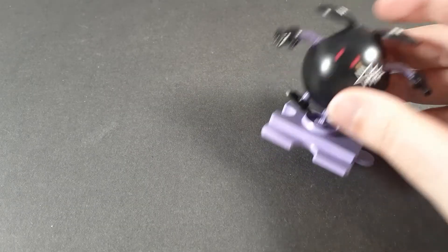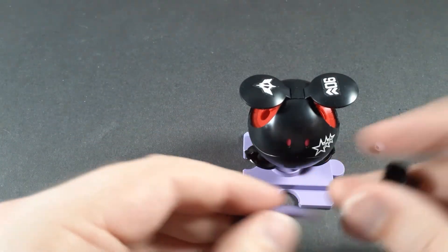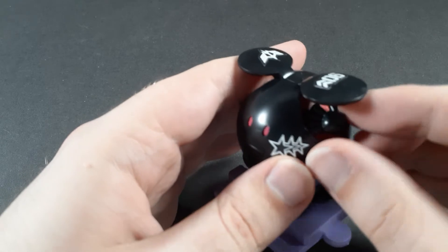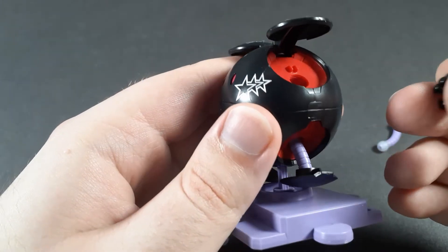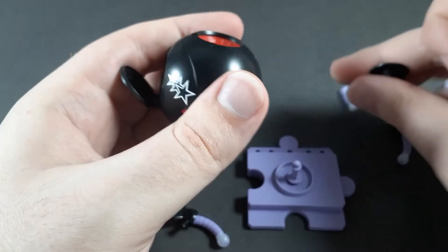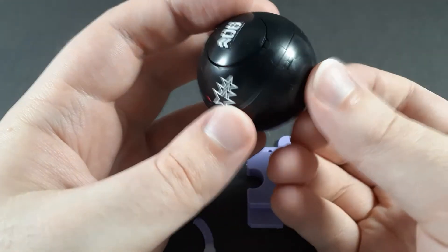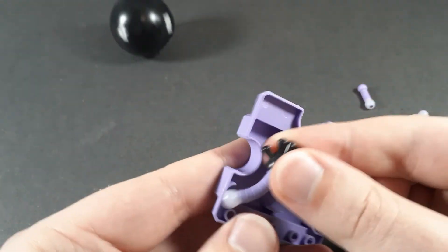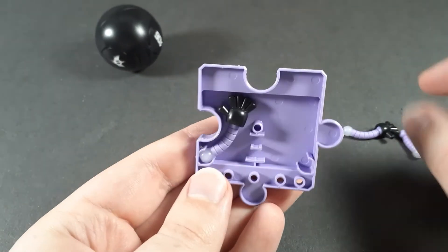Otherwise you just have the limbs and the base, and you can actually remove the limbs. This is the 1.0 Haro, so the way you connect the hands is not amazing — it's a little bit fiddly. You can take off the legs and close up Haro into his ball form, which is nice. And you can actually store the parts underneath — just put the legs in there and the arms on either side, same as all the other Haros.